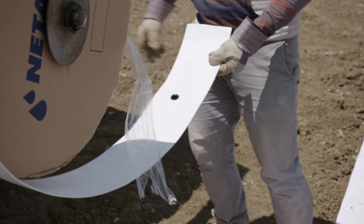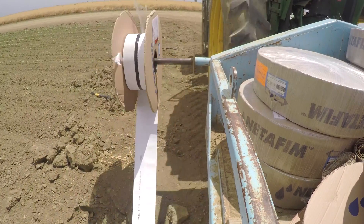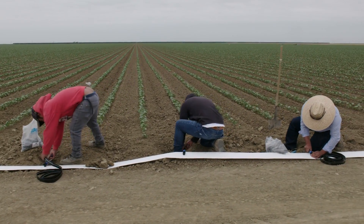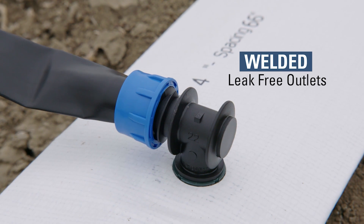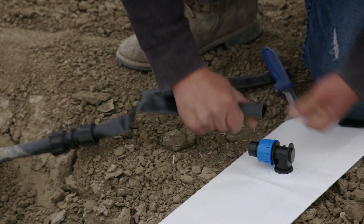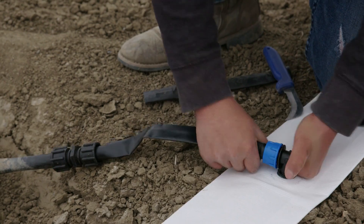FlexNet is a distribution manifold system with integral welded outlets, the first of its kind on the market. As part of our process, we weld outlets into it with a half-inch female thread to be connected to the drip lines. It's integral to the tube itself — no cutting or modification necessary. You just thread in a fitting and connect right on your drip line.